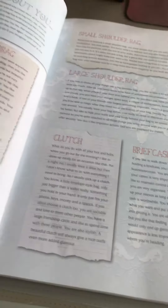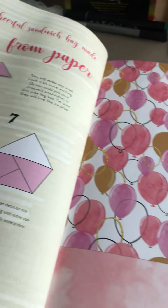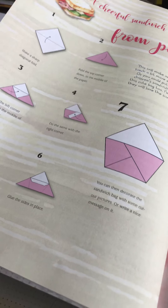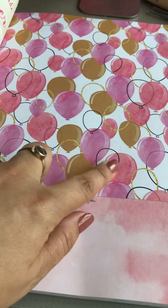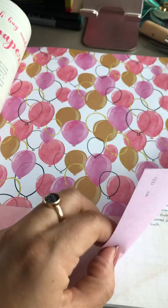I unfortunately — or fortunately — because I can use so much of it, I absolutely rip the magazine to pieces. I'd use that for decoration, I'd use that somewhere. Pretty much everything — I'd use that photo definitely.